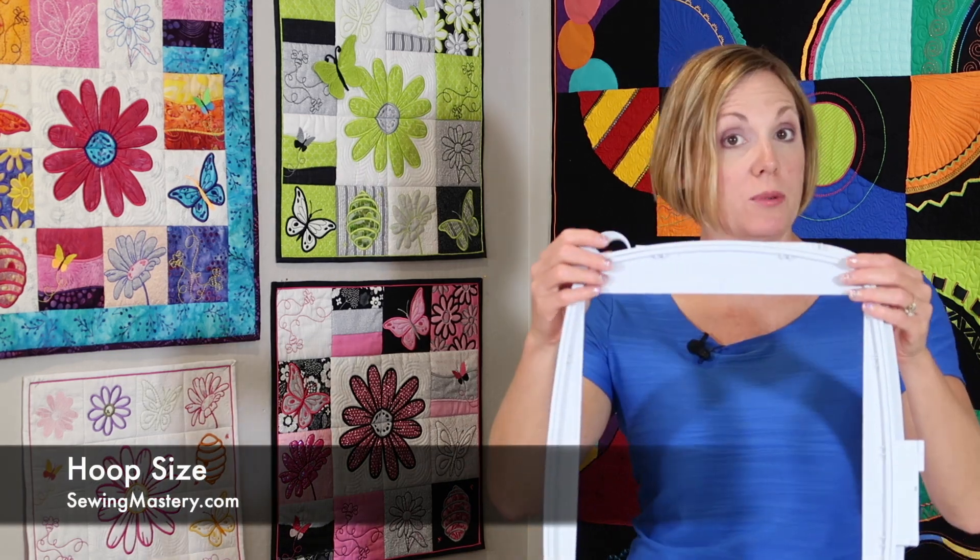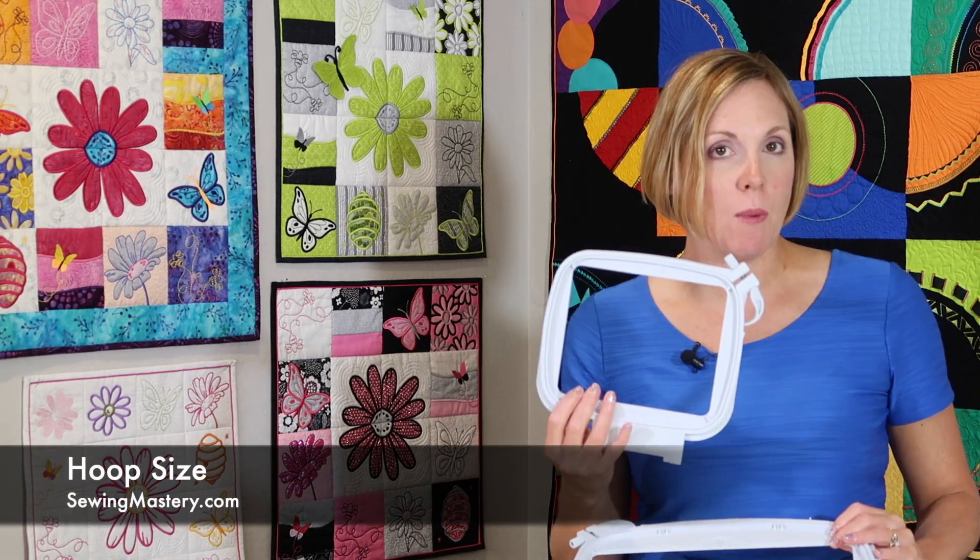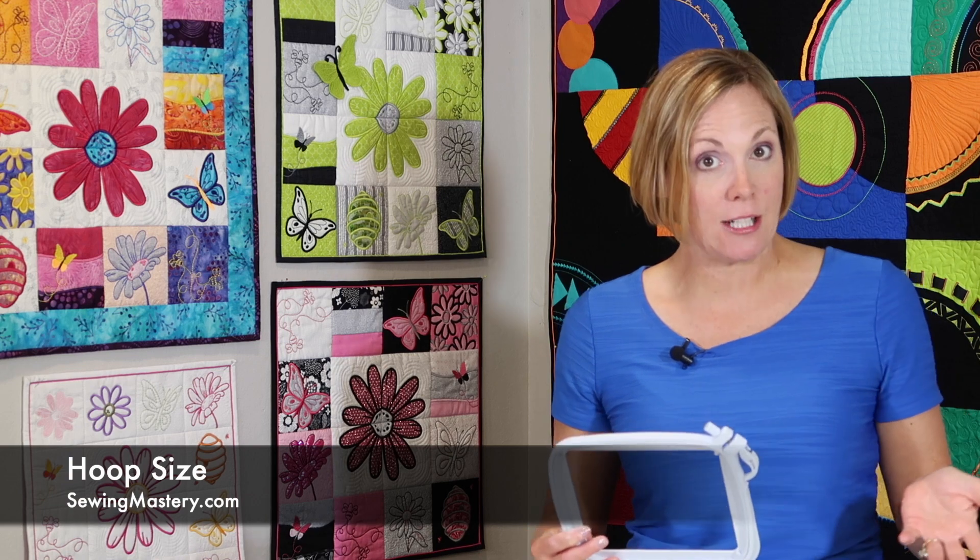Probably the one question we get asked most at our store is about hoop size. When you're looking at a machine, some hoops are really big and some are small. The question is: what is the largest size hoop that the machine you're considering will embroider in? Keep in mind that the size of the largest hoop is related to how big the machine is between the needle and the inside of the machine — sometimes called harp space or throat space — because that's the part where the hoop will move. If it's small, that's the largest size it can embroider. If you want bigger embroidery, you'll need a machine that has more space.